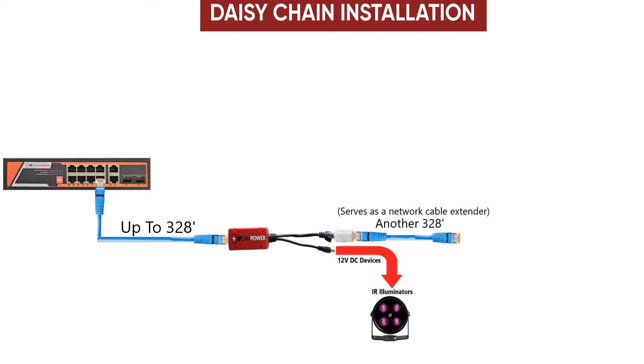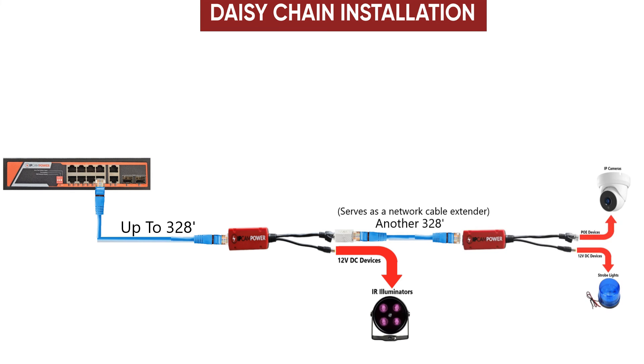Then run an additional cable up to 328 feet. The first splitter is going to act as a true network cable extender. Then install a second splitter to power an additional PoE and 12V DC device.